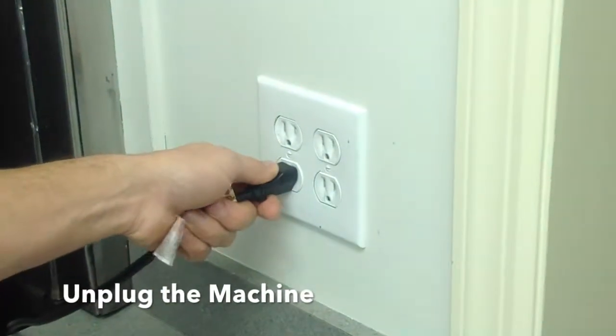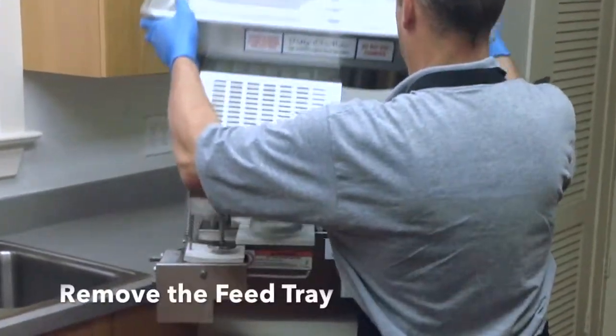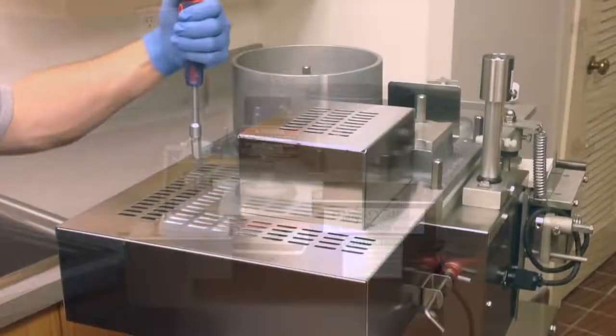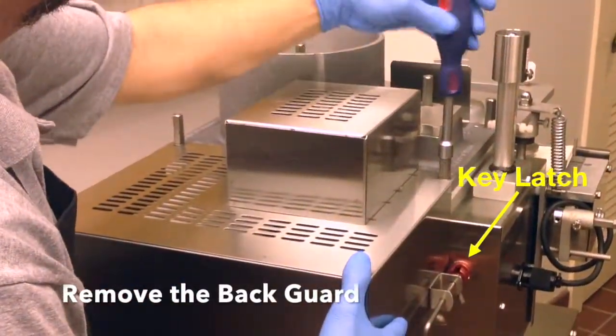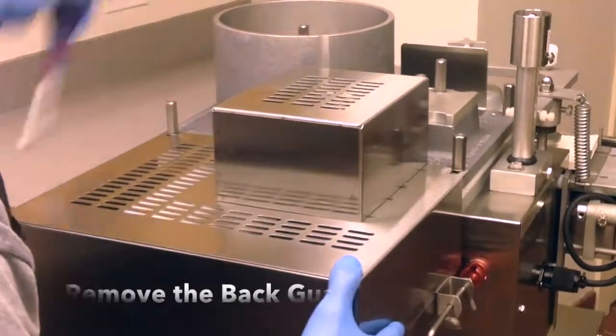Unplug the machine from its power supply. Remove the feed tray. Remove the back guard by disconnecting the key latch and loosening the two hold down bolts with the tool provided.